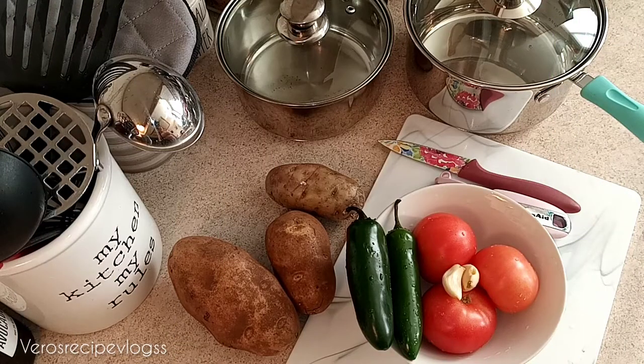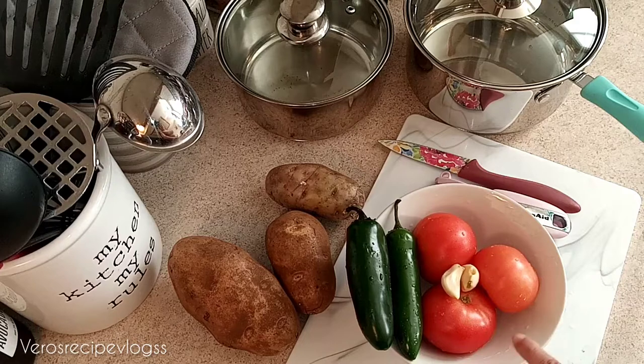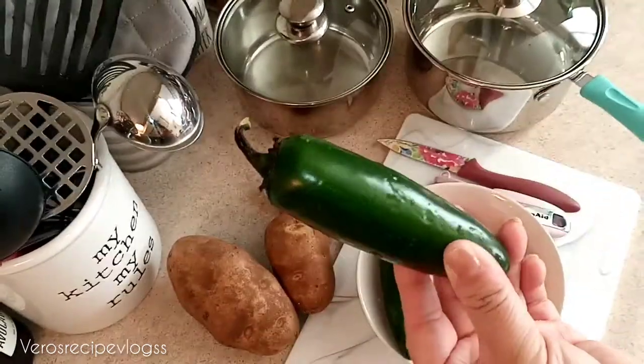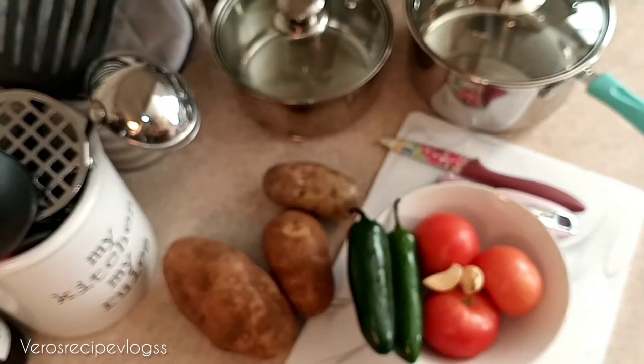Hey guys, welcome back to another video. Today I'm going to show you how you can do some easy and delicious tacos dorados de papas, which is fried tacos with potatoes. I am using about three potatoes and I'm going to show you how to do an easy and quick tomato salsa as well. I am using two baked garlic cloves, three red tomatoes, and two jalapeños — they are pretty big, so if you don't like it too spicy, just use one big jalapeño.